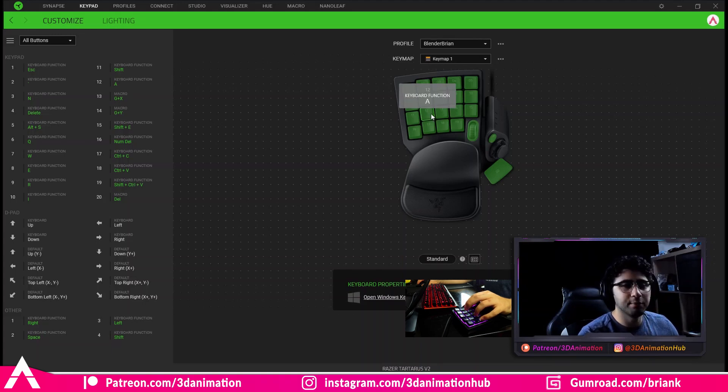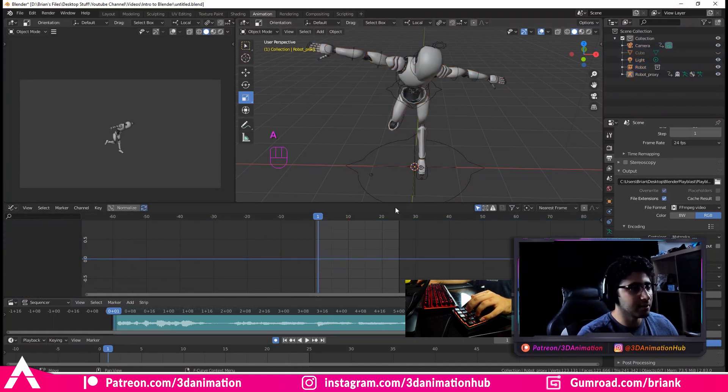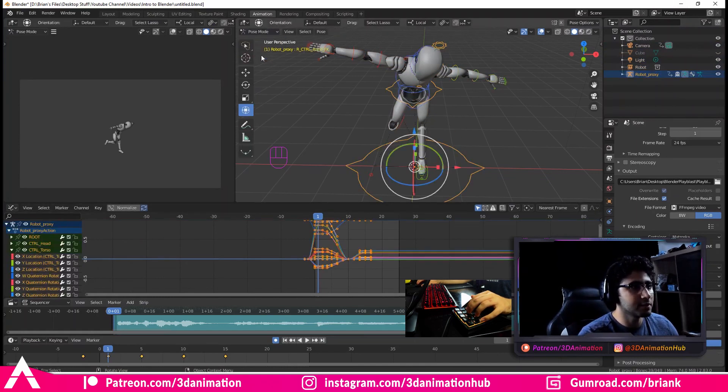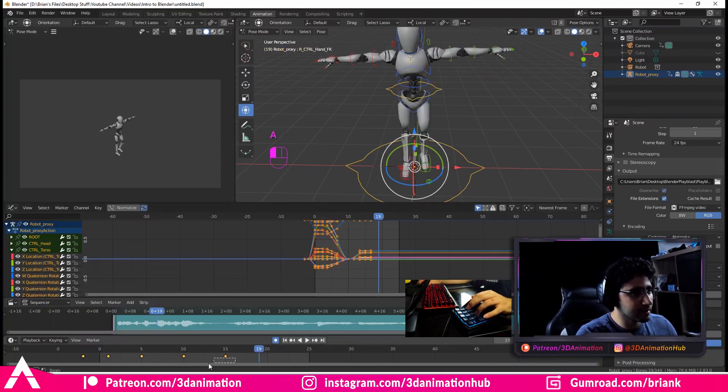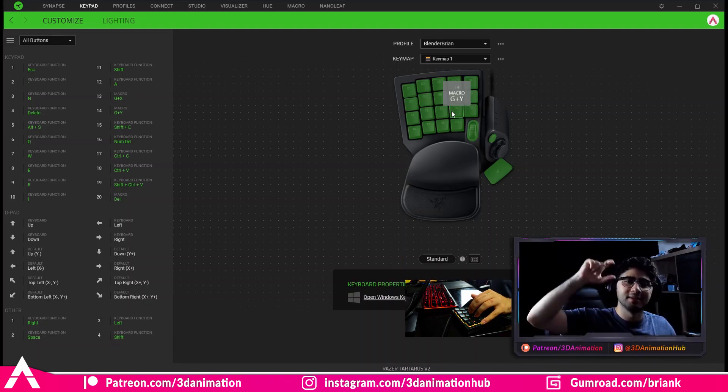Number twelve is A. A is to select everything — for example, in pose mode I can press A and it selects all of my controllers; in the graph editor press A again and it selects everything; or in the timeline press A and it selects all the keys. In whatever panel you're in, it just selects everything. Number thirteen I have set to GX, which just moves whatever controller on the X axis, and number fourteen moves it on the Y axis.